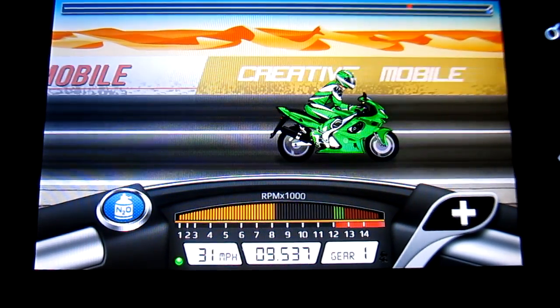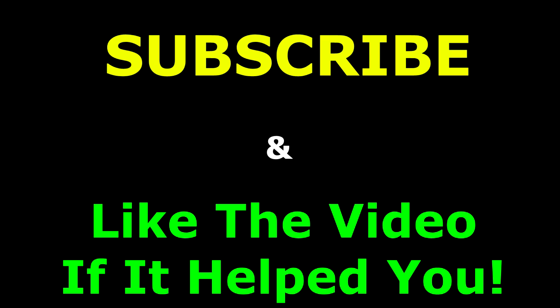Anyway, I hope you guys like this. Make sure to like this video and subscribe, and if you want more let me know in the comments. As always, thank you for watching.